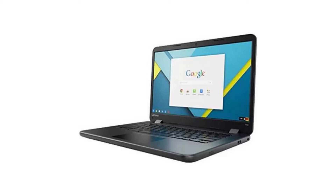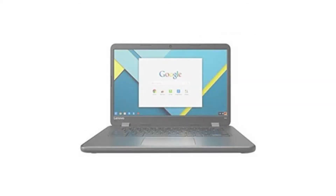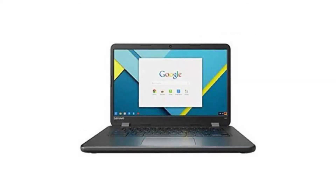It costs $229.99 on Amazon, but of course that is subject to change. If you want to buy this Chromebook, then please click on the link in the video description. Thank you for your time.